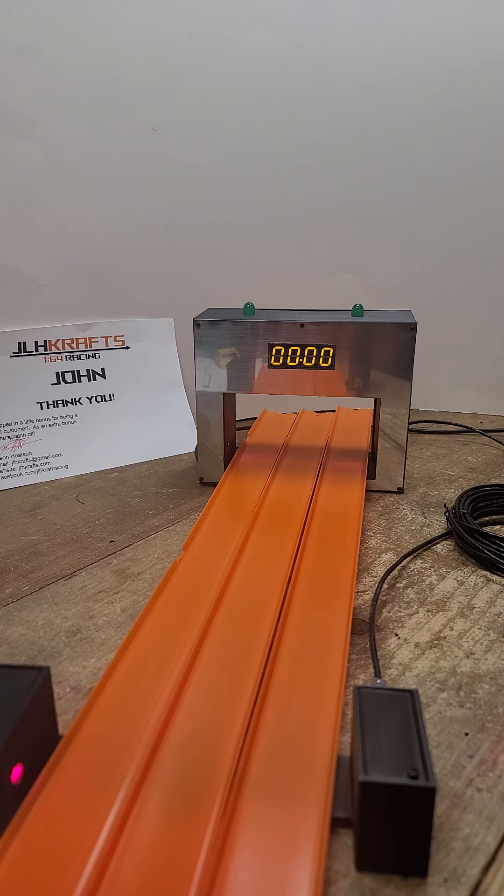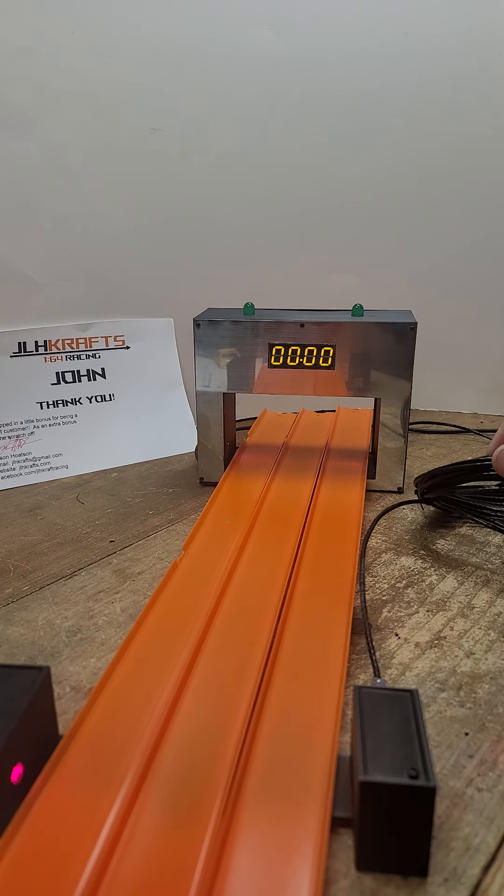Setting up the system is very easy. It comes with a six-foot USB cable — plug that into your battery pack, your computer, or wall wart. Once everything is set up, you have your track set up and your comm cable — you have a 20-foot comm cable.